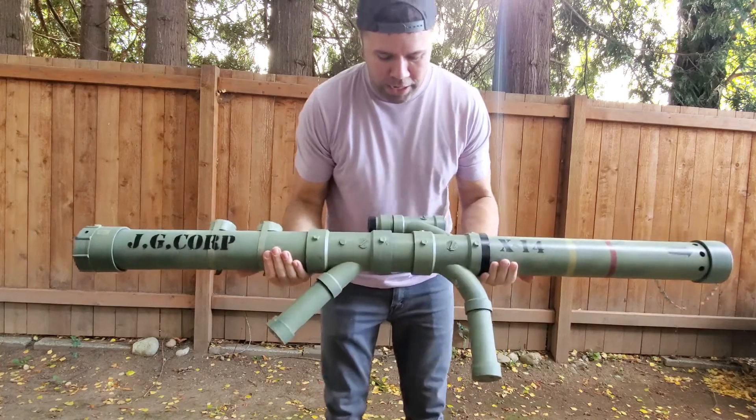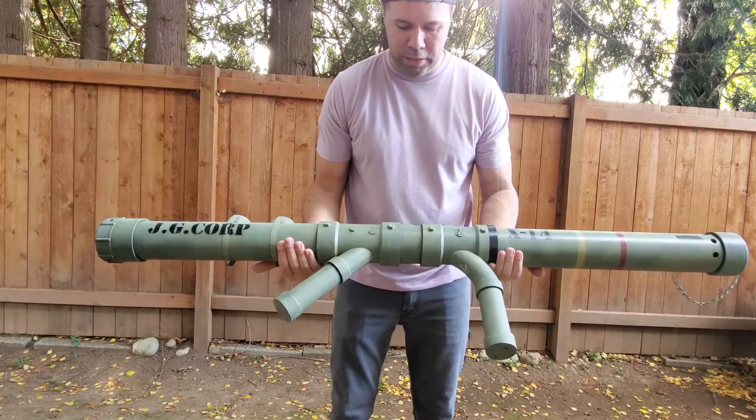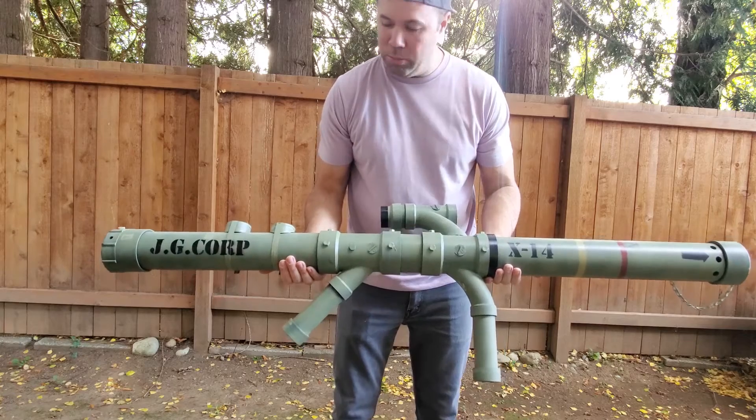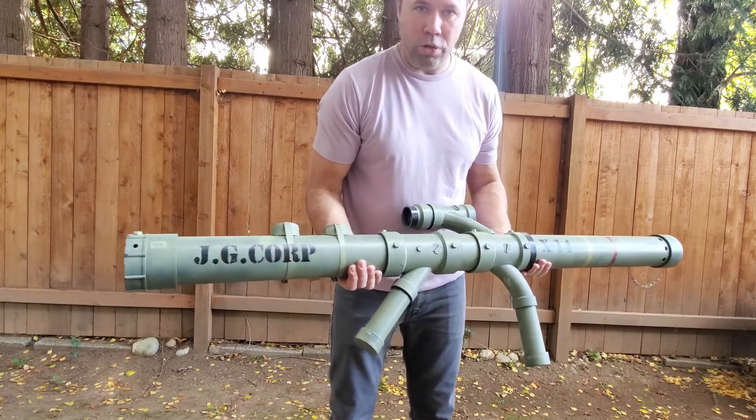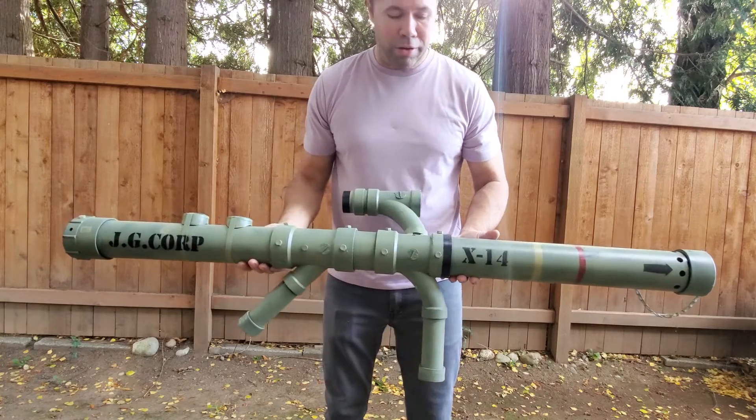Hey everyone, I wanted to show you my homemade rocket launcher that I built out of PVC pipe from Home Depot. It cost about thirty dollars total for all the material, and then I just glued it all together.